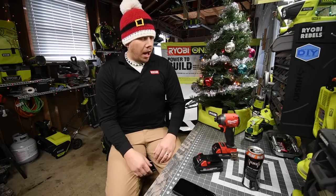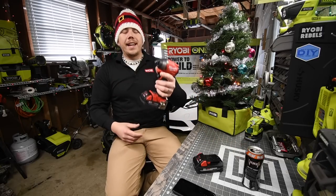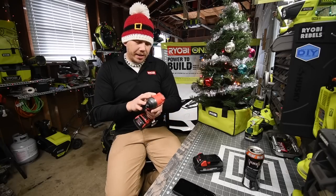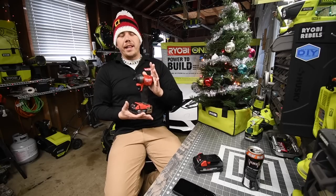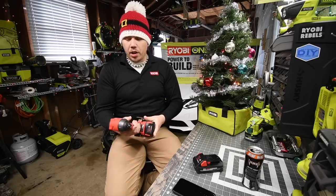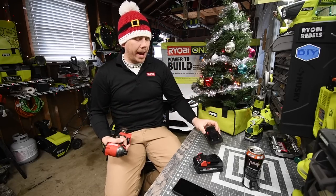Merry Christmas everyone! Today we are going to test out the Milwaukee M18 impact driver. This impact driver is supposed to be the best in the market. The model number is 2853-20. This comes in the $400 Home Depot kit where you get two free tools. You can also buy the bare tool. It is a brushless motor and it is also FUEL.